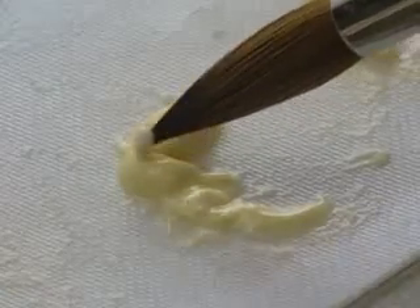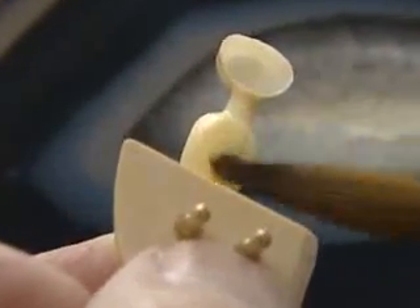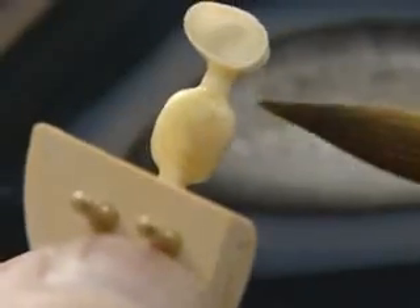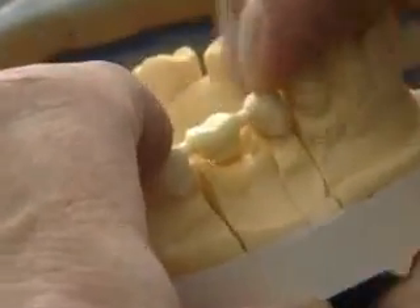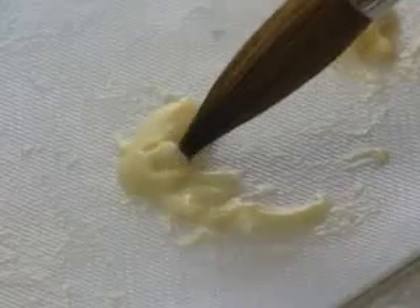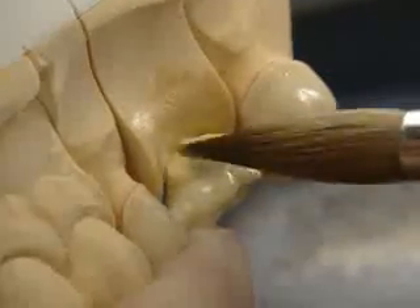The basal chromatiser warm chroma is applied onto the pontic and afterwards the bridge is placed on the model. The colour intense chromatiser provides deep colour intensity and is used cervically and under the pontics.